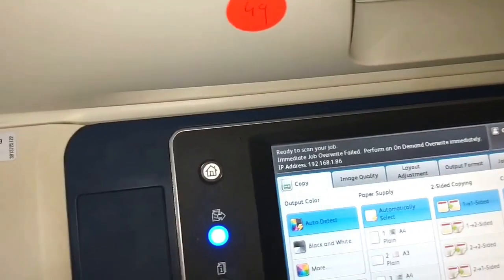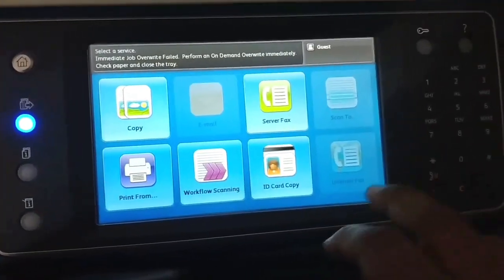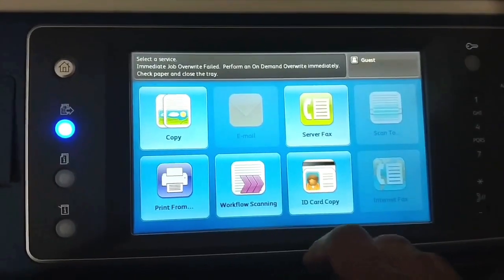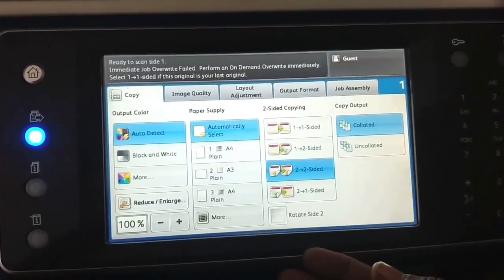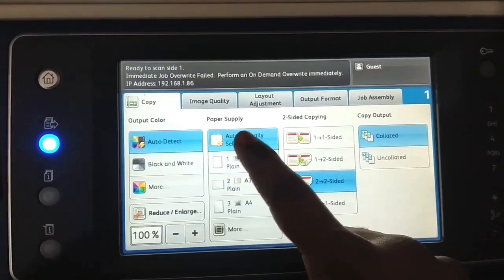Then we come to this touchscreen display and make all the settings according to our required size. First, when we switch on the machine, this kind of home page will display on the screen. For copying, we press the copy button, then select the tray from which we want to take the pages.